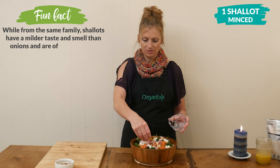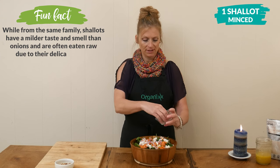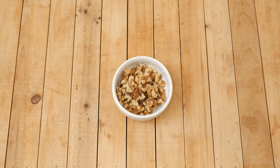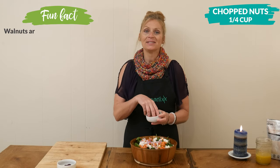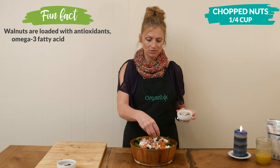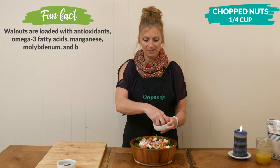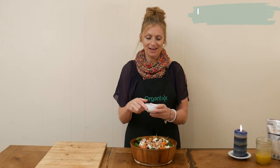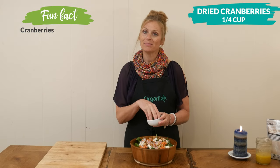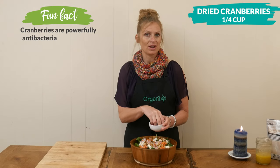This salad is going to be so full of different flavors. For a little bit of crunch and some plant-based protein, I have one quarter cup of walnuts, but you could also use pecans or pistachios. Last, for a little bit of sweetness, I have one quarter cup of dried cranberries — you could also use dried cherries.